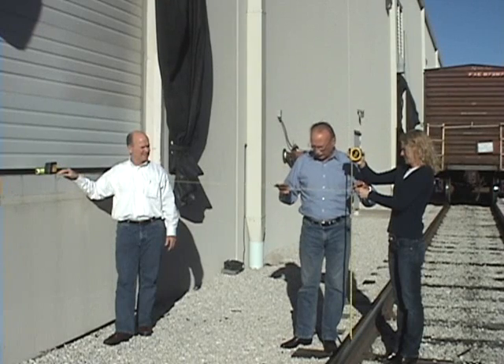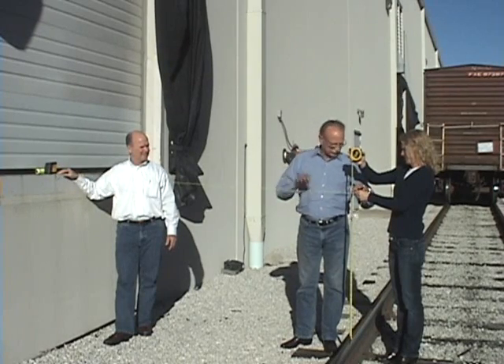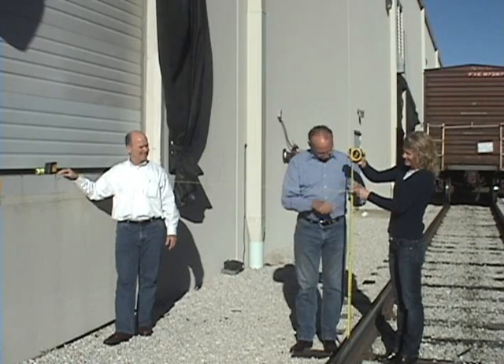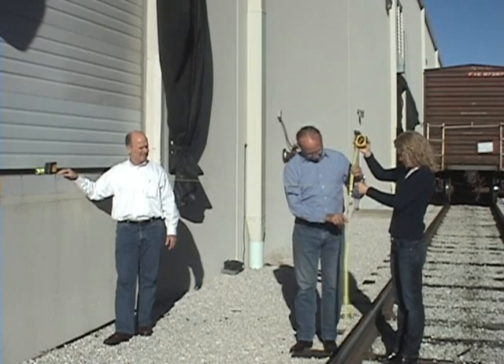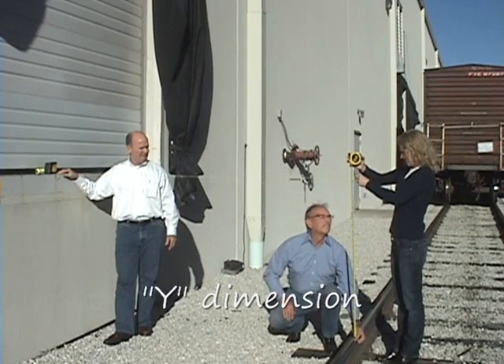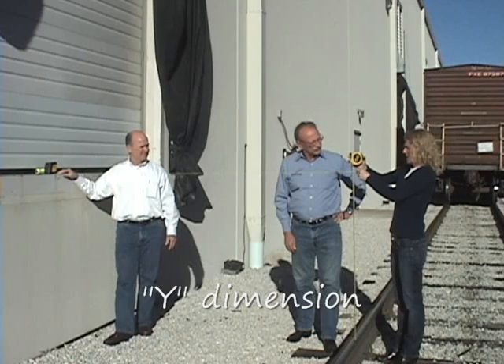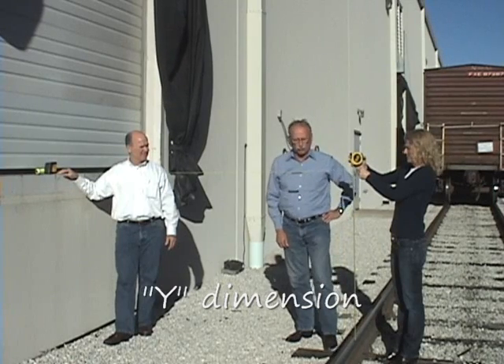We're going to measure the intersection of the level vertical line. Tape on top — 47 and a half inches. That gives us the Y dimension.